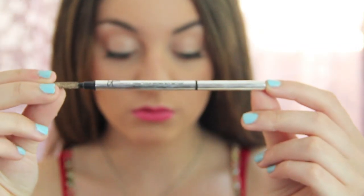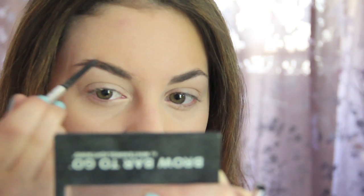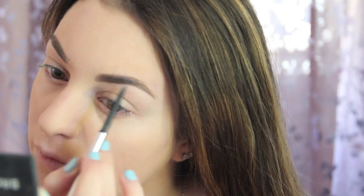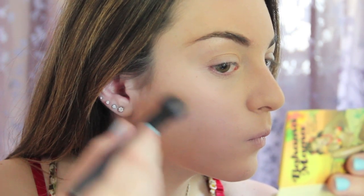Okay, time to draw on some eyebrows. I'm using the Cosmetics Brow Pencil — I don't even know the name of it, but it works really well. Then I'm going to set it with Great Lash Clear Mascara and do a strong contour with this Bahama Mama bronzer powder.